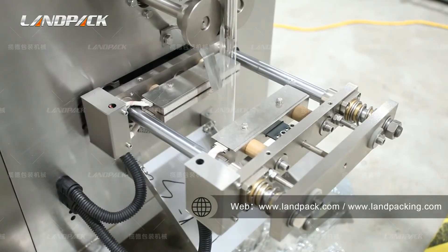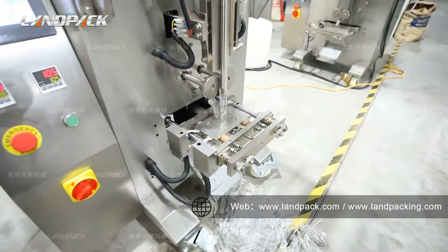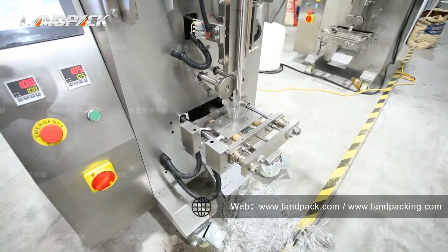When the machine is working, please do not touch the vertical and horizontal sealing device, which operates at more than 100 degrees.